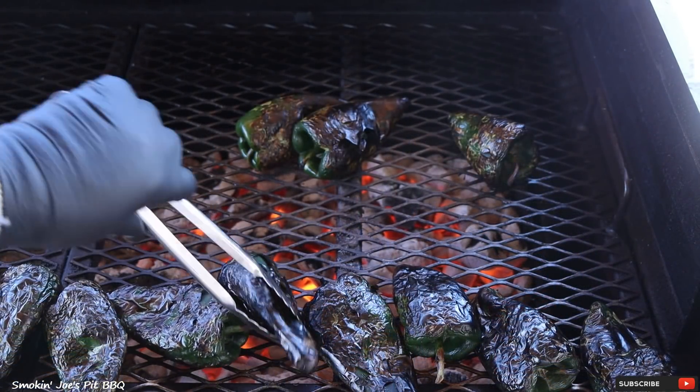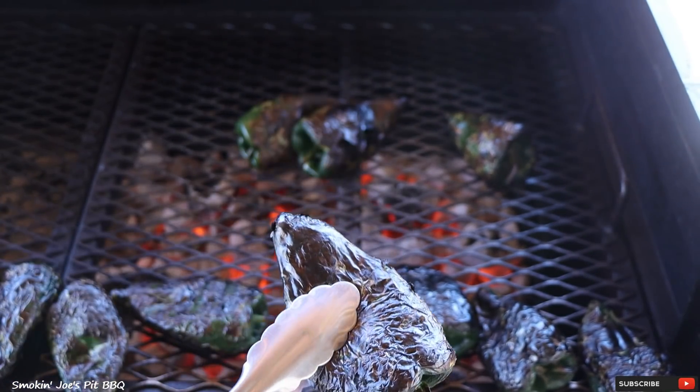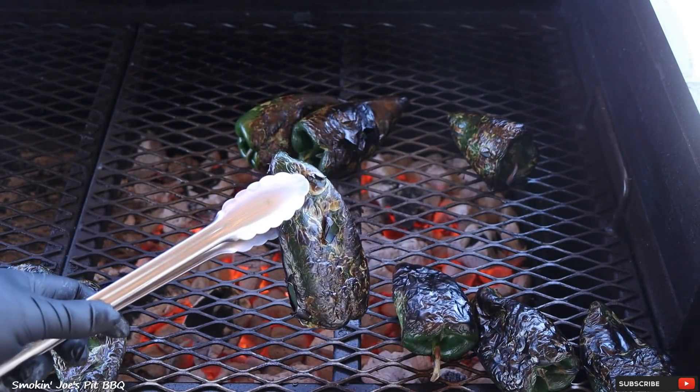The peppers have only been roasting for about 15 minutes and they are ready. This is exactly what you want — you want that skin nice and charred. The next step is to put them inside a plastic Ziploc bag and let them steam. That's gonna make it easy to peel off that char.